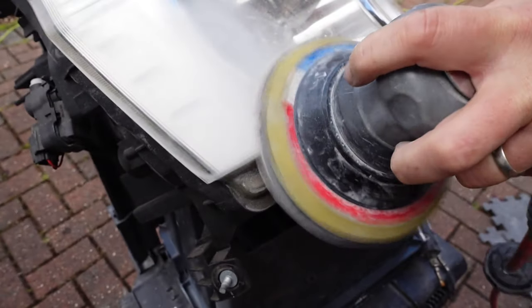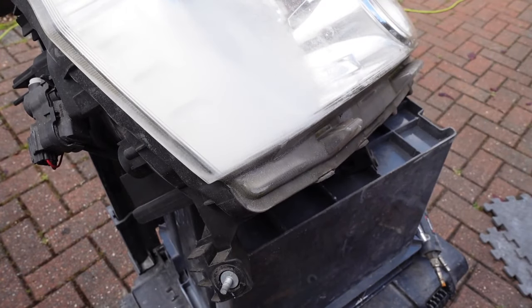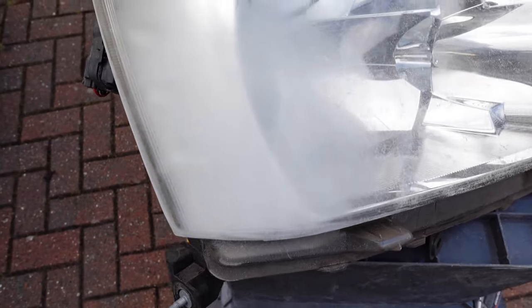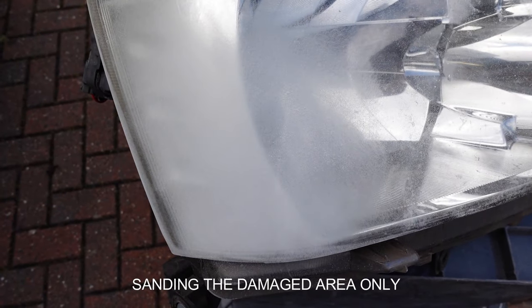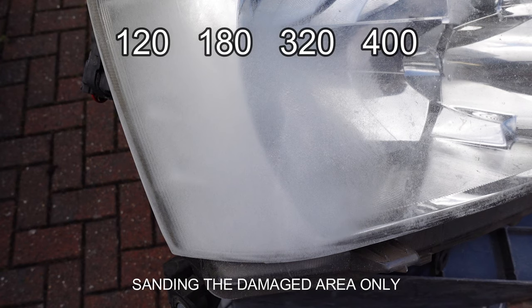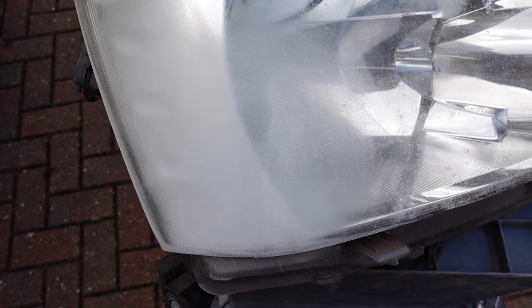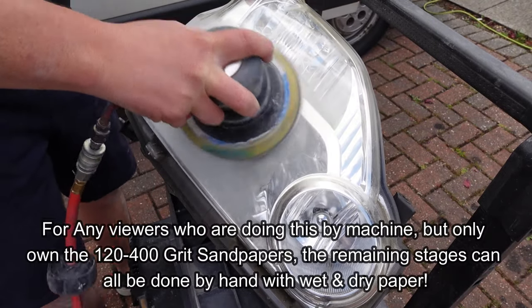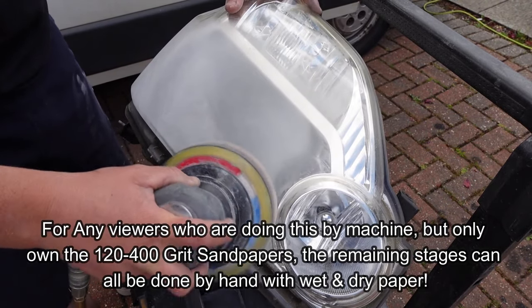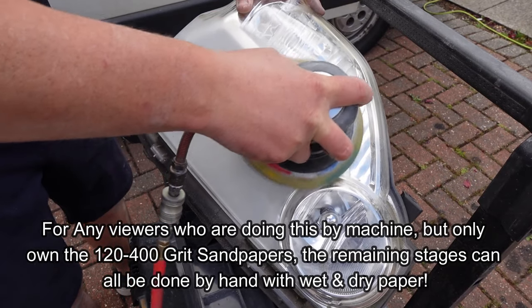Sand the exact same areas as before but feather out slightly further than you did with the 120 grit. Wherever the damage was on the headlight, the following grit method should be used: I recommend 120, 180, 320 and 400. The same grit method applies to both hand and machine.